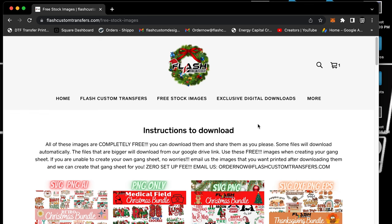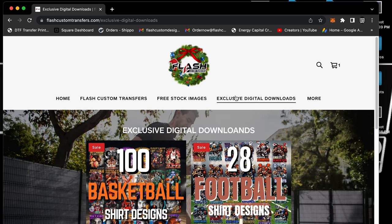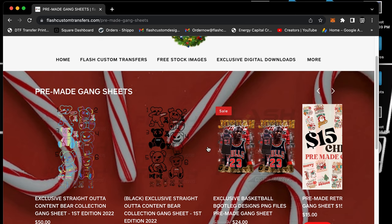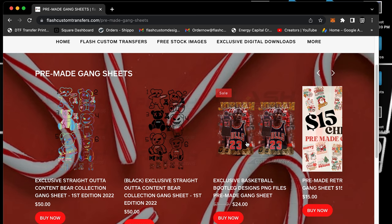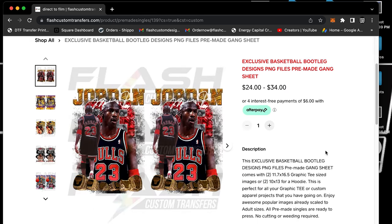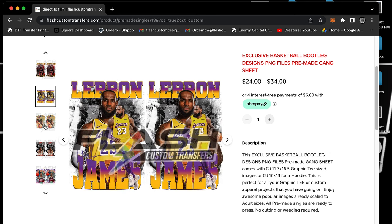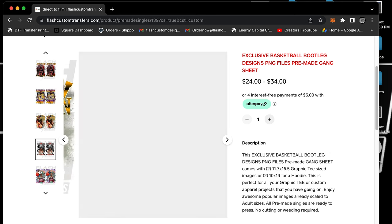Moving forward and expanding our horizons, we'll have free stock images, exclusive digital downloads, and also — under pre-made gang sheets — exclusive basketball gang sheets. That's a little different from the exclusive downloadable images. I'm going to make a separate video for that, but just want to let you guys know it's coming.